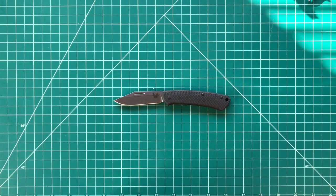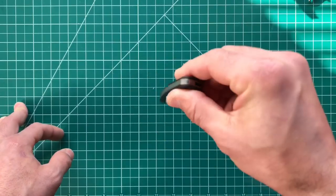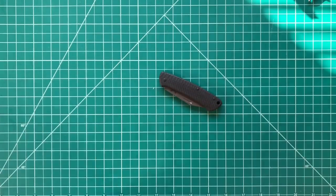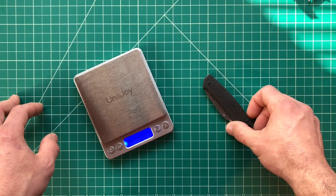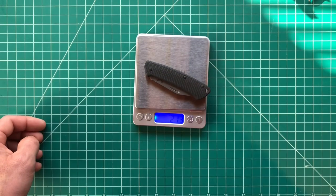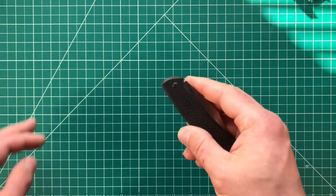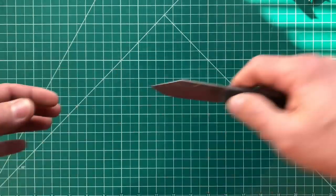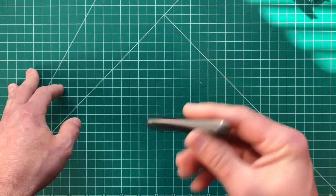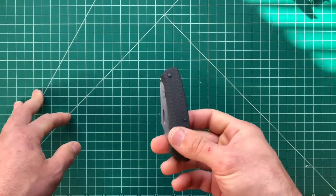Moving into carry — I think the carry is done well. It's a slip joint with no pocket clip, so you're just throwing it in your pocket. I threw it in my fifth pocket and it disappeared — very nice. Let me check the weight on the scale: 2.13 ounces. Very light — it pretty much disappears in that fifth pocket. Pulling it out was no issue. Without a slip it was very comfortable to carry, get out, and use, though I still needed two hands to open it comfortably.